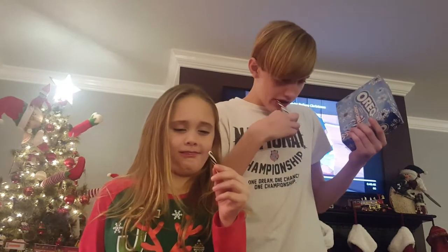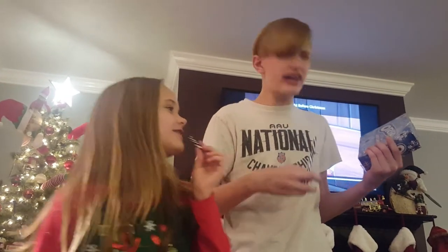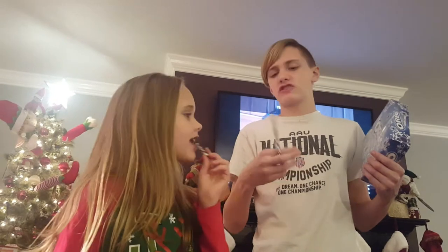Tastes like a Tootsie Roll. It does, it's all it tastes like. It does not taste like anything. It tastes like a Tootsie Roll. I can taste the cream in it.